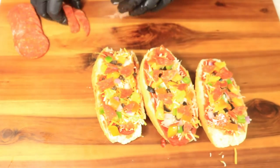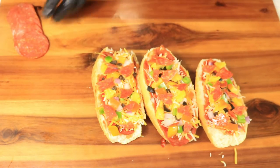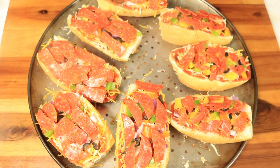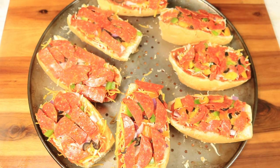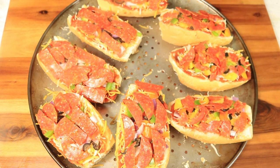Y'all, when I was making these pizza breads I was a little bit offended because I was told that I didn't have enough meat on the bread, so when you see this next clip you'll understand what I'm talking about. All together I created eight pizza breads. I'm going to place this bread in the oven on 425 degrees for 10 minutes or until the cheese melts.